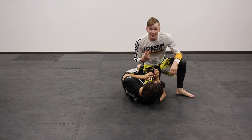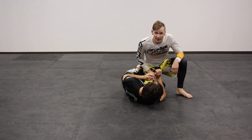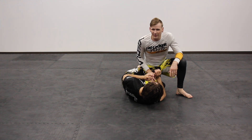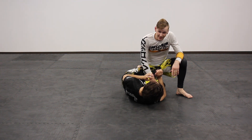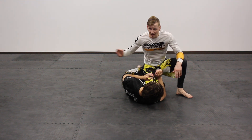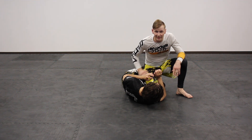Now, this is a three-chain system, so there are two other options in this passing chain. A good way to think about it is the knee position: I can be on the near side with this knee, I can be right in the middle, or I can be far side. Let's start the next one, which is going to be dead down the middle.